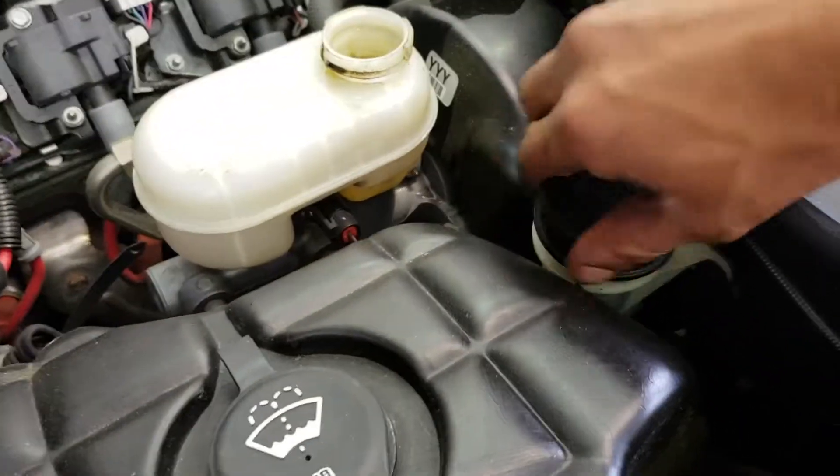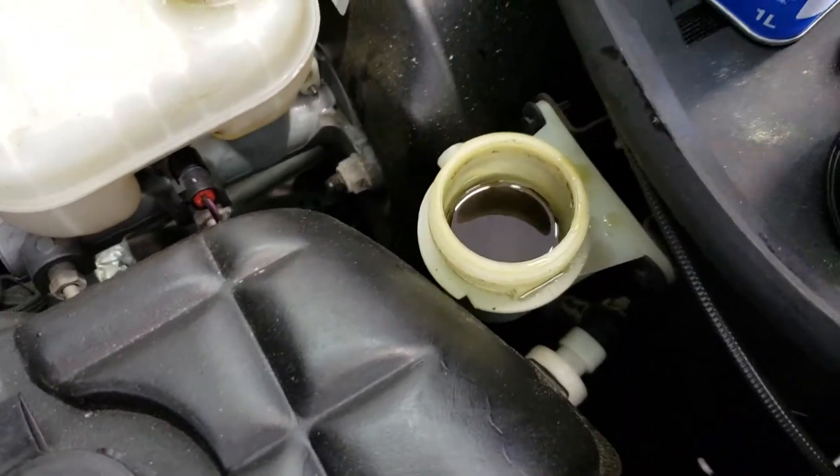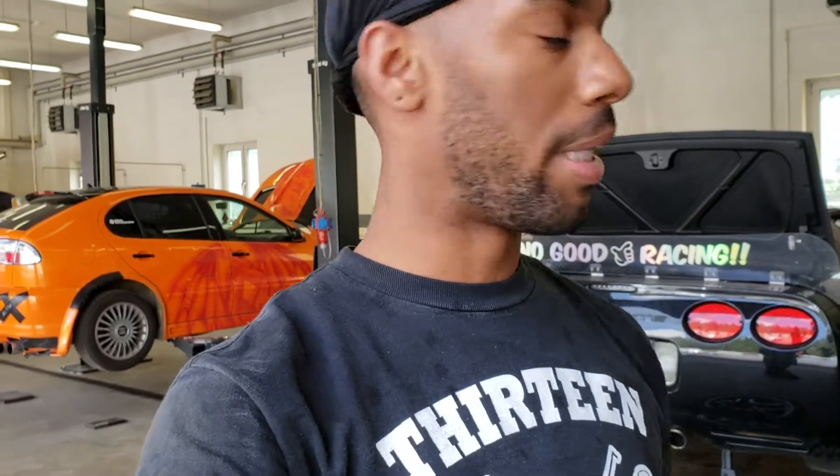Alright, so I got all my brakes bled, everything feels good, I don't see any leaks. Now I'm going to change my clutch fluid using the ranger method — pretty much all you do is take a turkey baster and pull fluid from the clutch reservoir, then keep cycling fresh fluid through. As you can see it's pretty dirty, so I'm gonna go ahead and knock that out. All done for the day — I got my brakes changed, the big brake kit installed, and my clutch fluid changed, so I'd call it a success. If you liked the video, please like and subscribe — I got more good stuff heading your way. Peace out.